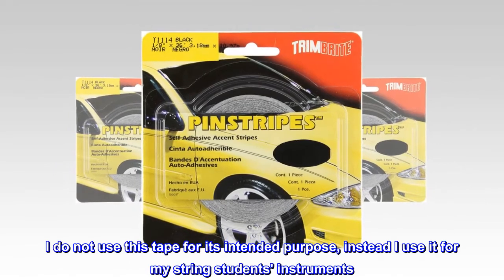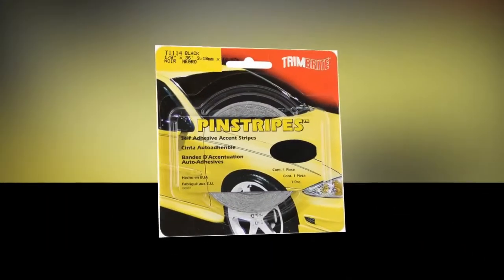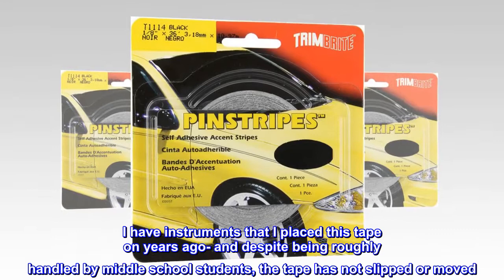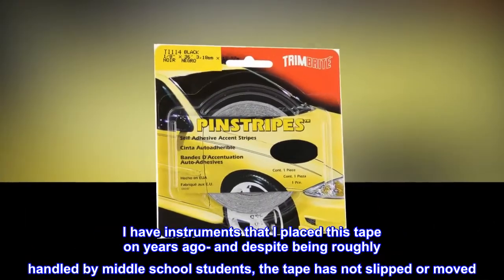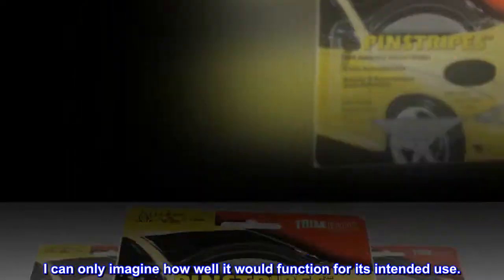I do not use this tape for its intended purpose — instead I use it for my string students' instruments. I place this tape on their fingerboards so they know when to place their fingers. I have instruments that I placed this tape on years ago, and despite being roughly handled by middle school students, the tape has not slipped or moved. I can only imagine how well it would function for its intended use.